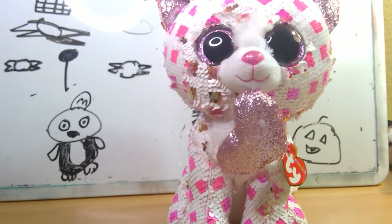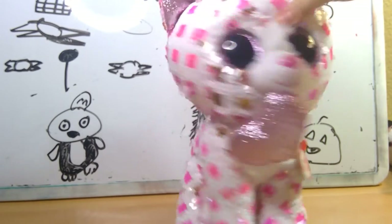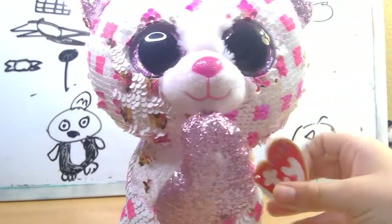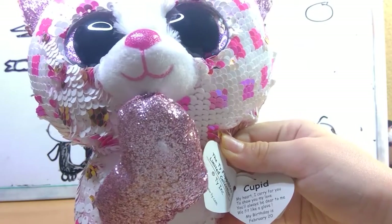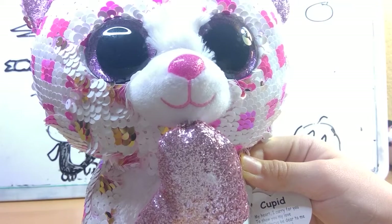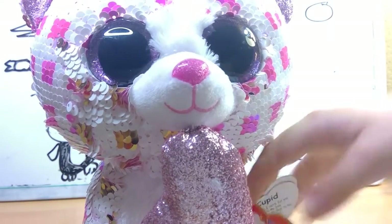This beanie boo is so, so, so cute. Her tag reads Cupid. My heart I carry for you to show my love. You're always dear to me. We fit like a glove. My birthday is February 20th.